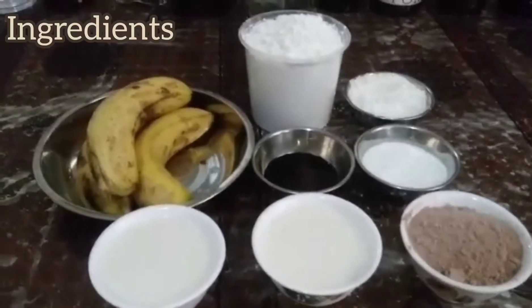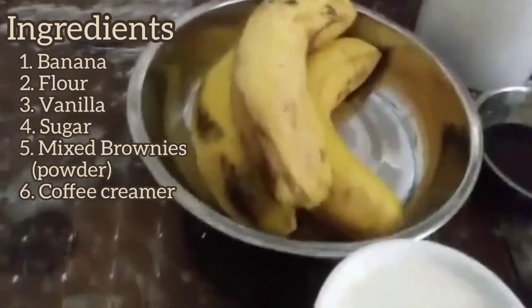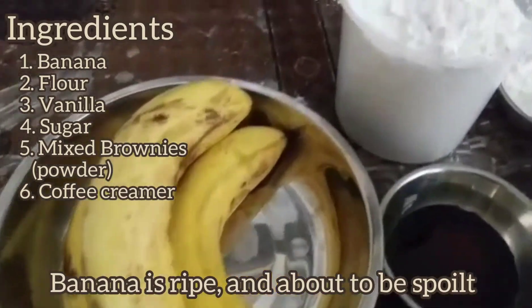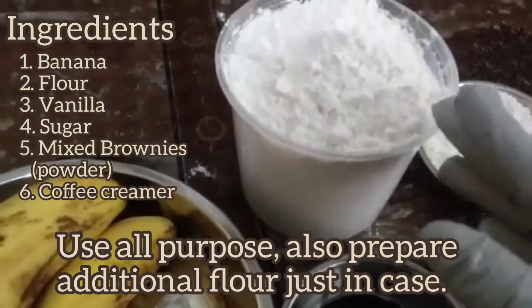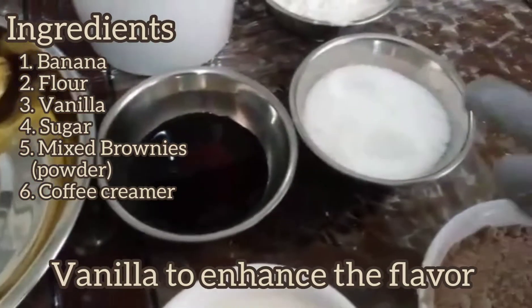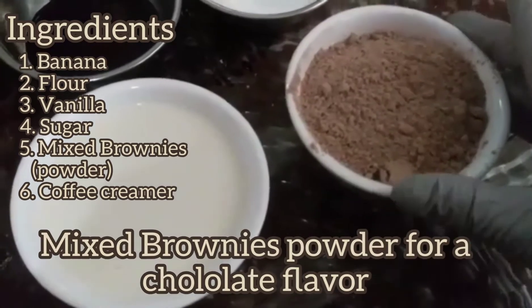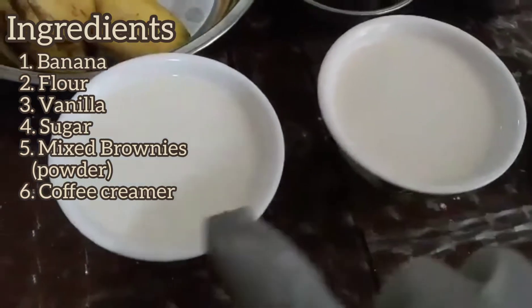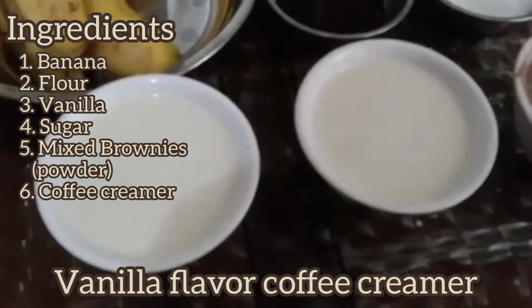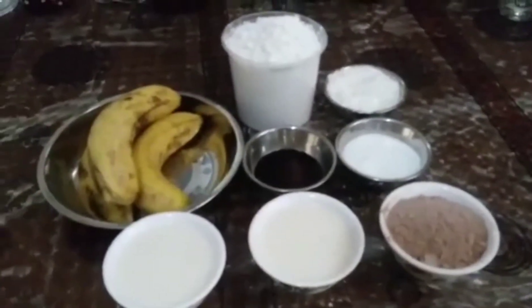So the ingredients for the banana cake that I'm cooking on a stove: I have here 3 bananas — the bananas are ready to spoil. And then I have 1 medium cup of all-purpose flour, vanilla, regular sugar, this is the mixed brownies, and this is the vanilla flavor coffee creamer. So these are all my ingredients for the banana cake.